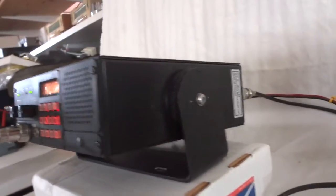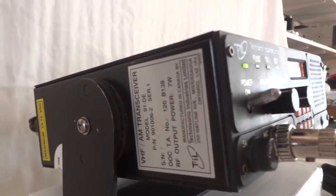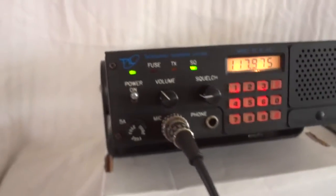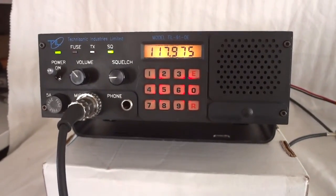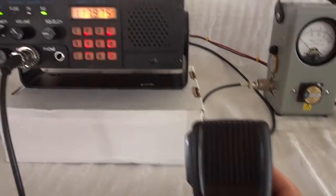This particular unit is almost like new and in very good shape — a nice little radio. As I said, you can put it in your airplane and use it, or just use it to scan the airband channels, which is what I've been doing.